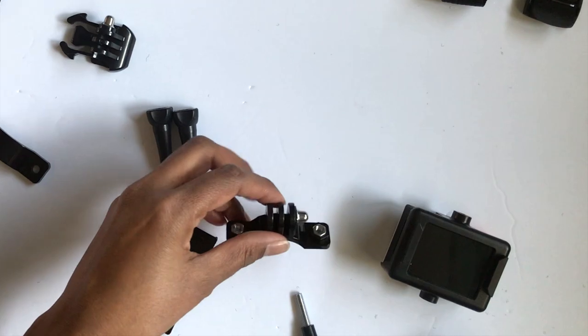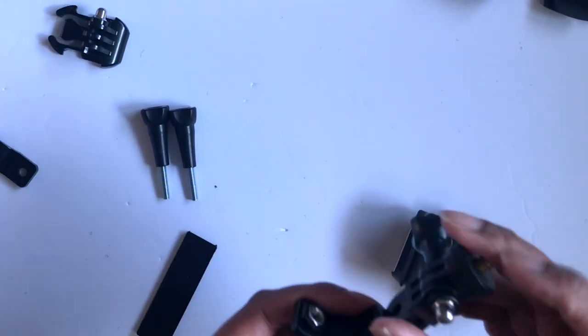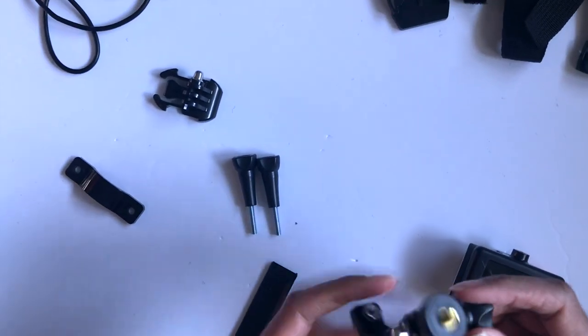Next, you're going to take this curvy piece, which is the top part of the bike mount, and you're going to attach the pivot mount to it.